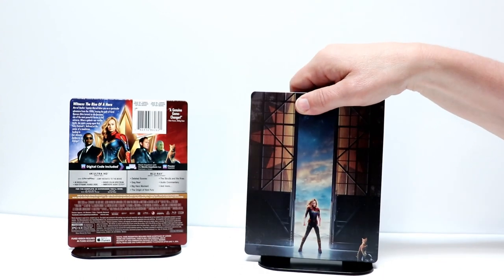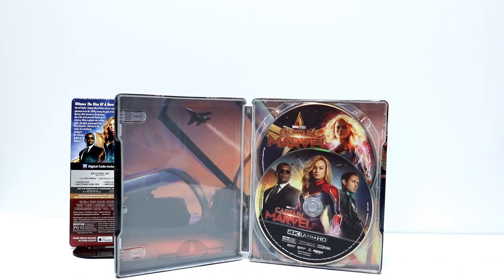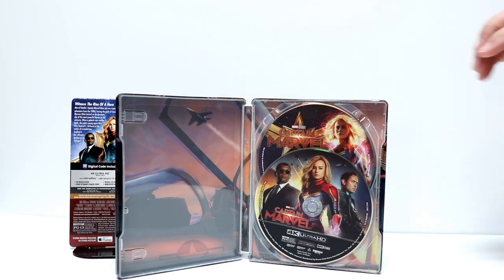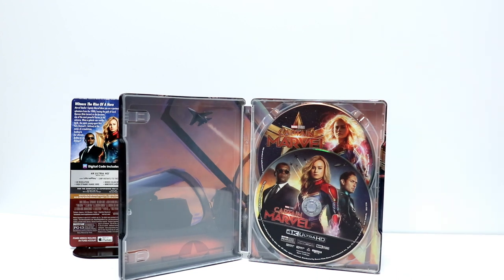Let me go ahead and open it up and we'll take a closer look at the inside. Here it is on the inside. I did remove the Movies Anywhere Digital Code that it comes with. We have the 4K disc in the front and the Blu-ray disc in the back. There is some disc artwork, so let me take the disc out and we'll take a closer look at the disc artwork and the inside artwork.